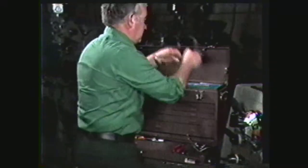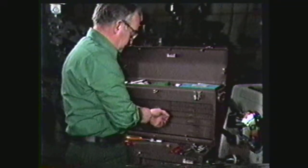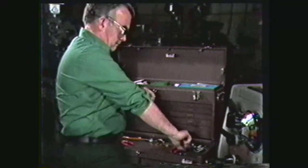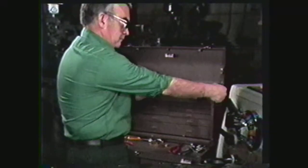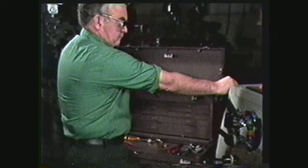Some of the safety precautions to be observed are: always wear your safety glasses, remove rings, watch, and other jewelry to avoid getting them caught on moving parts. Wear short sleeve shirts or keep long sleeves rolled up above the elbow.